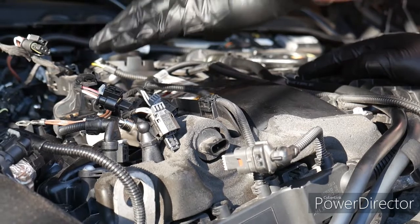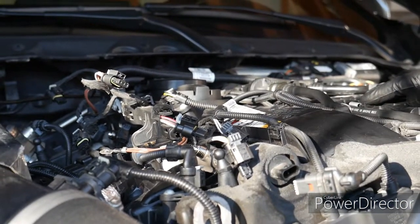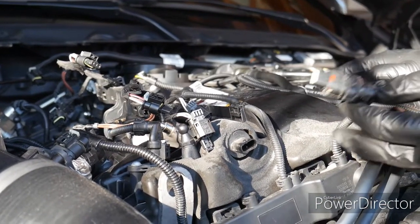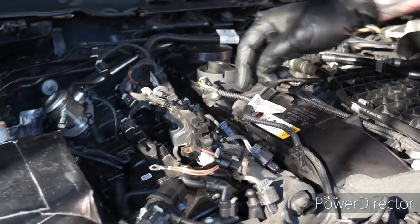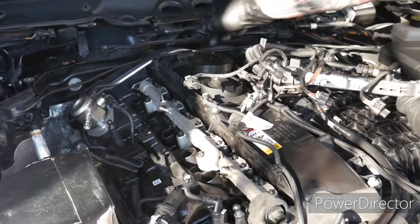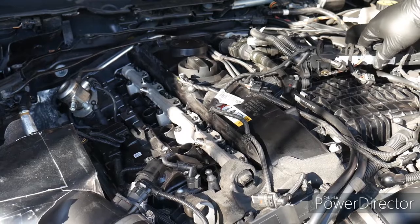This was a really big pain to get out — the connectors really didn't want to come out. You're also going to want to remove this front connector here, and then all six you're going to remove, and then you can set this aside. Undo this clip back here using a pick tool, and once that's set aside, we can work on the fuel rail.